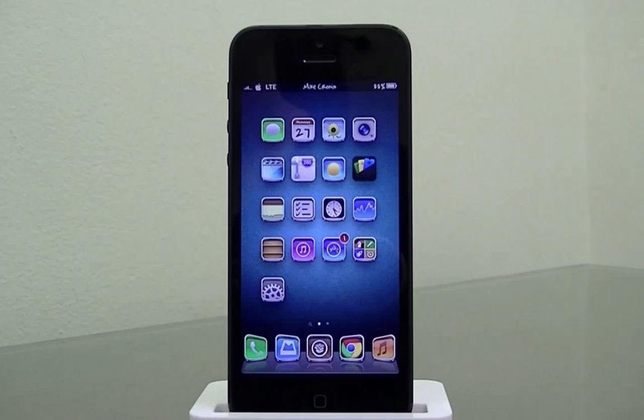What's going on YouTube? It's Mike here. Today in this video I'm going to be discussing my top six Cydia tweaks for 2013 on iOS 6.